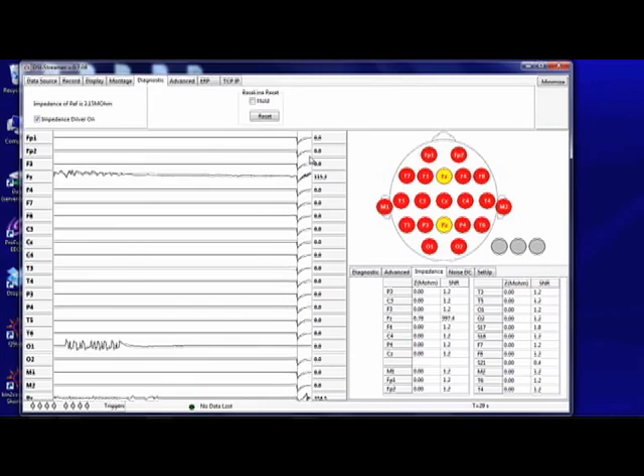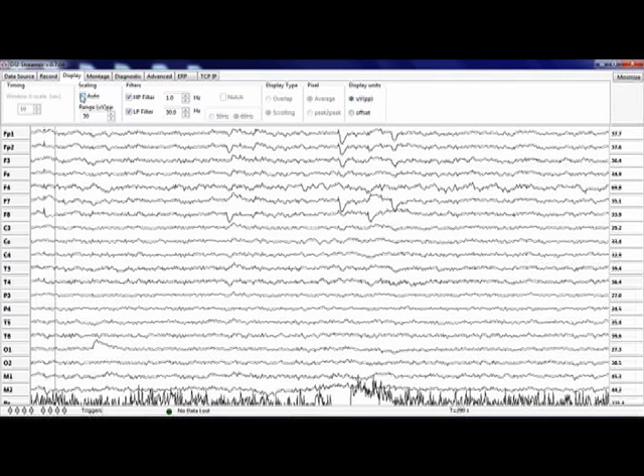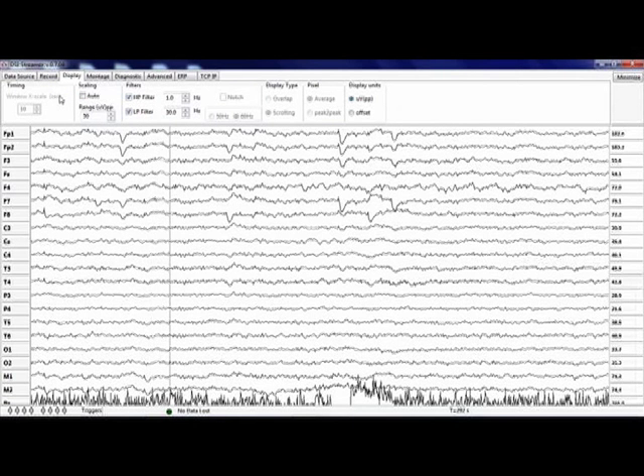Typically, in under a minute, all sensors should turn green and you are ready to record. Go to the Display tab to adjust your display settings.